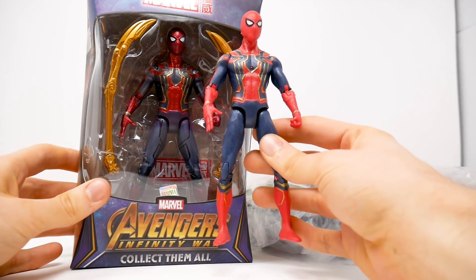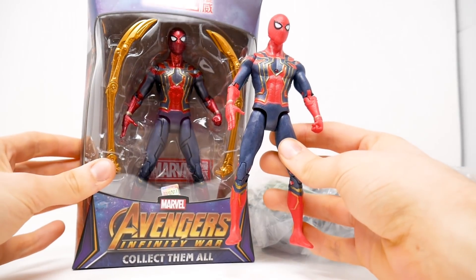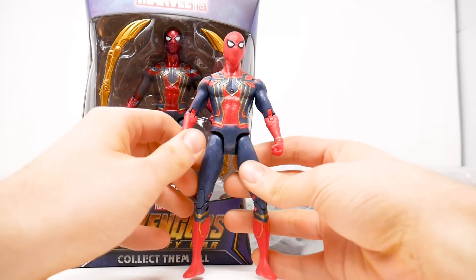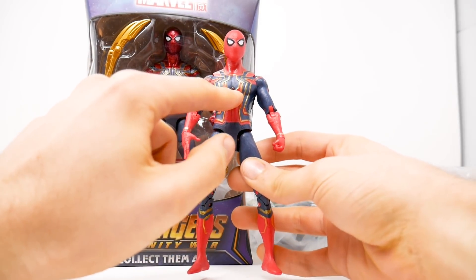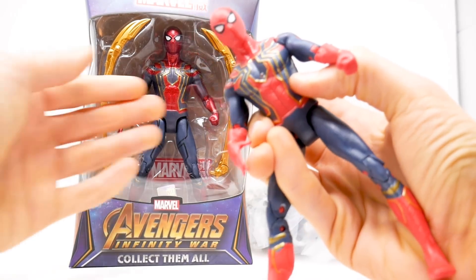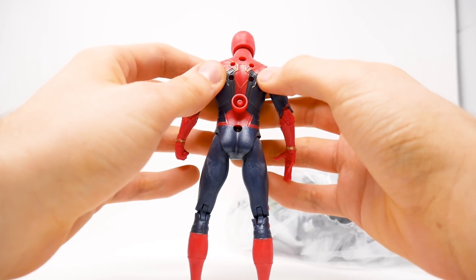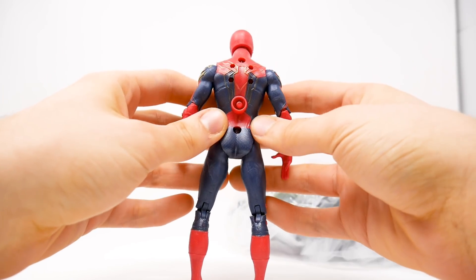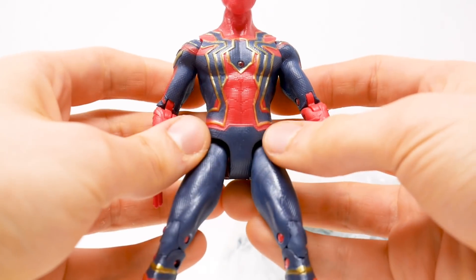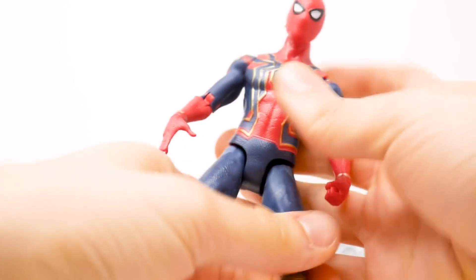First thing we're seeing here is Spider-Man, and this looks to be exactly the same sculpt as the Infinity War Spider-Man with his web tentacles — or whatever the heck that's called — except on this guy he has an LED light. Yeah, that's my favorite part of Spider-Man's costume. I do dig how he has the four holes on the back for those extra spider legs. Sculpt-wise it's not that bad, not that terrible — it's just that the face isn't that great.